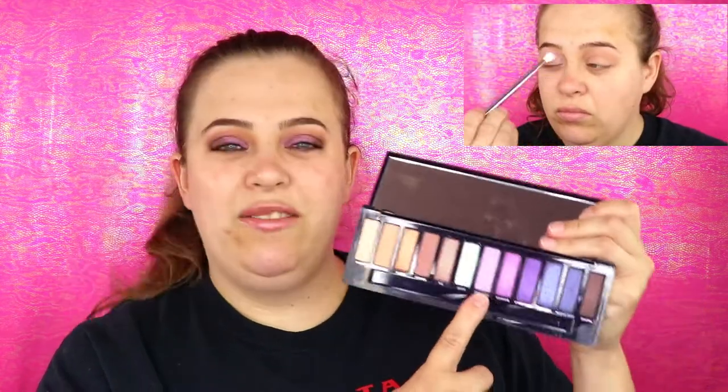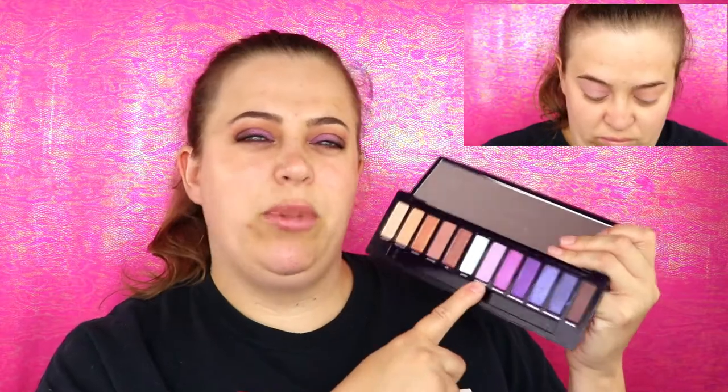The Daze color is absolutely stunning — definitely one of my favorites. Even though this is supposed to be a purple palette I just love the shimmer. I went into Optimized for my crease because it's really the only purple matte shade, and I thought it would pair really nicely with Mine Slip.